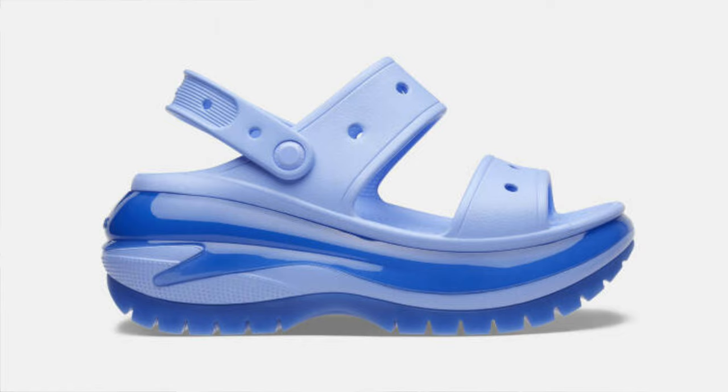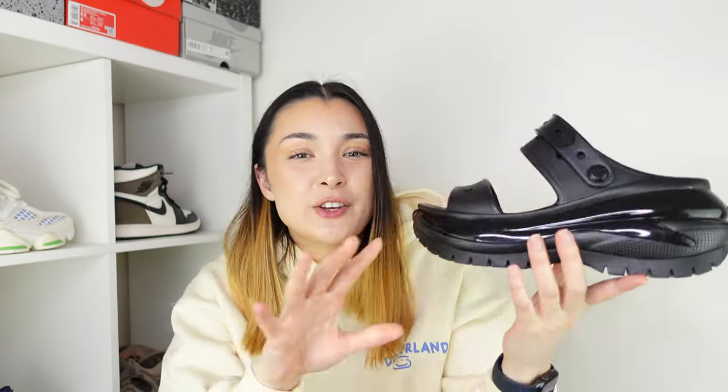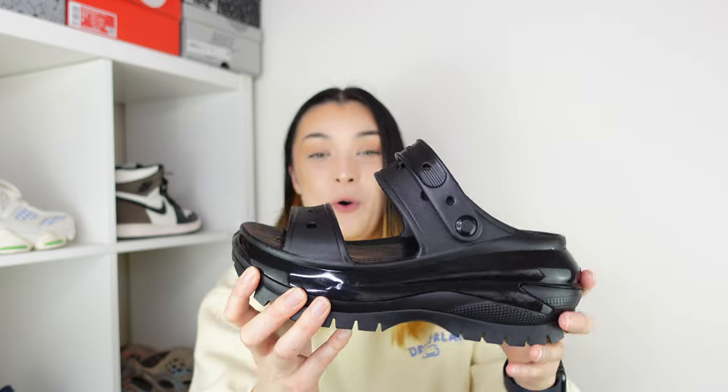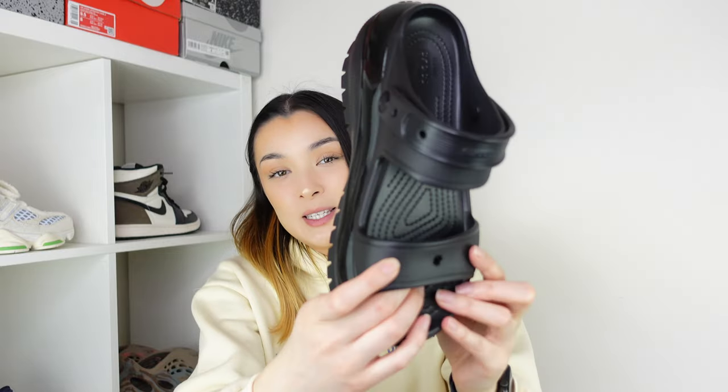Let's take a closer look at this Mega Crush Sandal. Because it is a sandal, we have a classic sandal silhouette, however it has some unique features that completely stand out from any other sandal I've ever seen. First, it is an open-toe sandal, so your toes will be on show — when I do my on-foot section I am going to be wearing socks. There are also two straps, keeping it a very simple silhouette. These straps have holes in them for you to put your jibbitz in, though they don't come with any jibbitz — that's something you'd have to purchase separately.